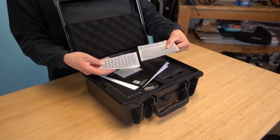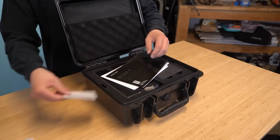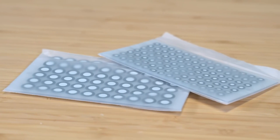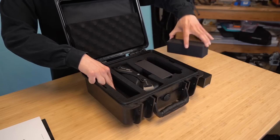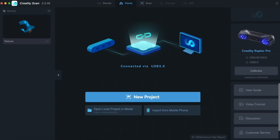Also included is a set of tracking dots that you can stick anywhere, as well as a sheet with the same dots printed on it. These dots are very useful for getting more accurate scans, but as you'll see, they aren't strictly necessary. For software, we're going to be using Creality Scan. We can open that up, plug in the scanner to the computer, and just like that, we're all connected and ready to go.